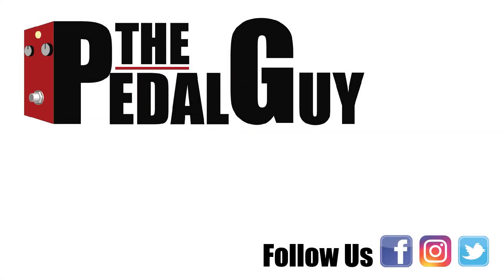For more information on this pedal and the other Outlaw pedals that we carry, please visit us at thepedalguy.com. Don't forget to subscribe to our YouTube channel and please follow us on Facebook. Have a great day.